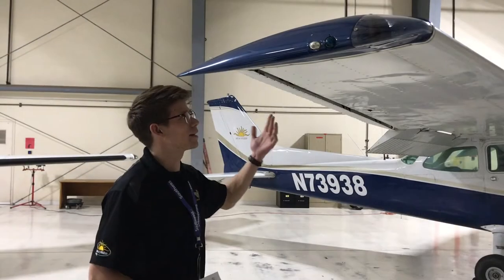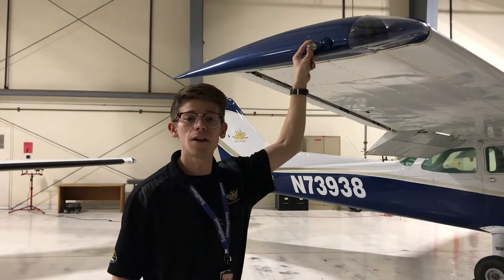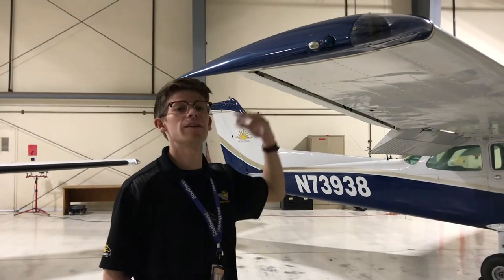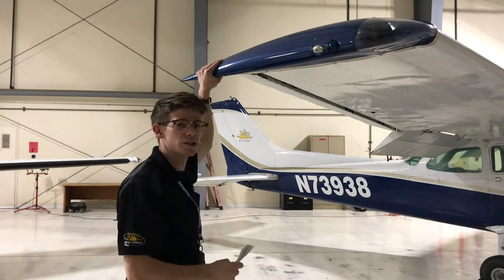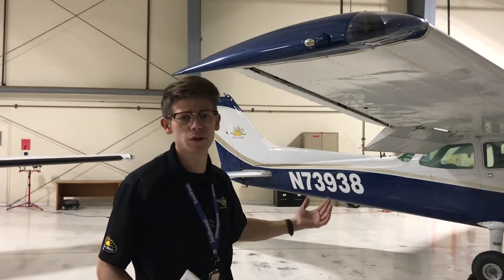Next are our wingtip and lights. I have literally had these lights fall off in my hand before, so I always give them a little shake and movement just to make sure they don't fall off in flight. I'll then take both hands and move the wing gently up and down to make sure nothing major is going to fall off on us, which could be crucial to our flight.